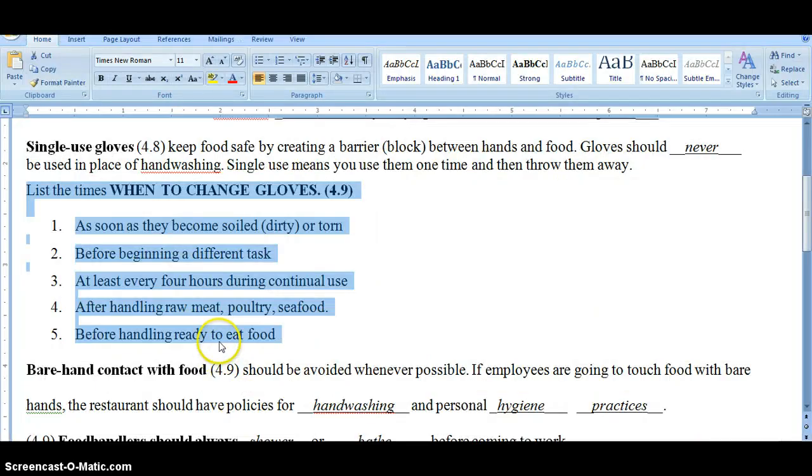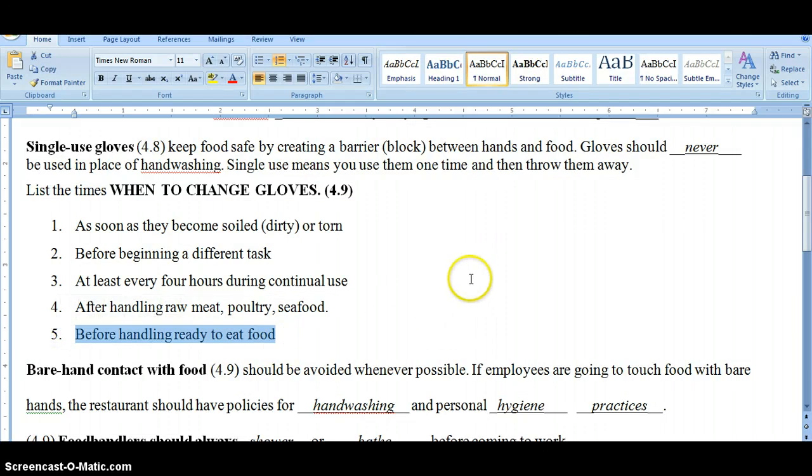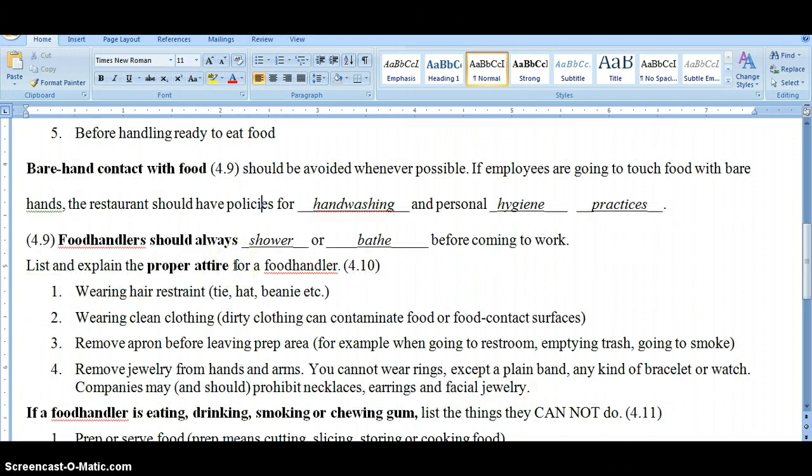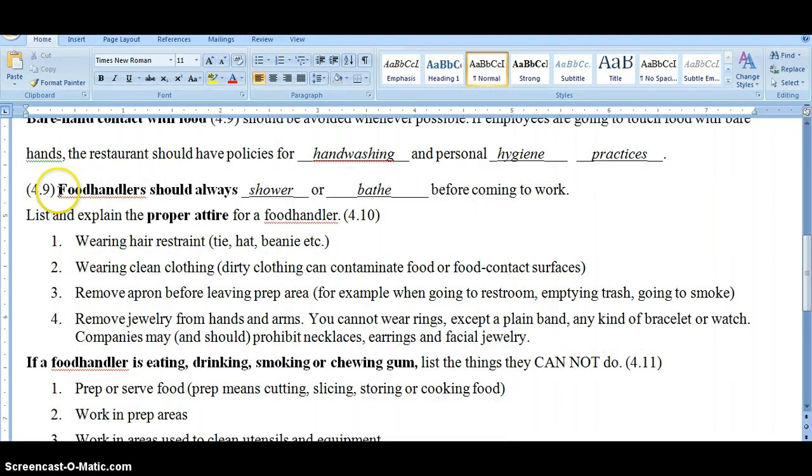You also need to change your gloves before handling ready-to-eat food. For example, going from salad bar to making sandwiches is a double reason to change: one, you've changed tasks; two, you'll be handling ready-to-eat food. If a restaurant allows bare hand contact with food, it must have policies covering hand washing — how and when — personal hygiene practices, and strict health practices about when employees come to work. You must always shower or bathe before coming to work; that's in the ServSafe manual because somewhere somebody didn't do it and made a customer sick.